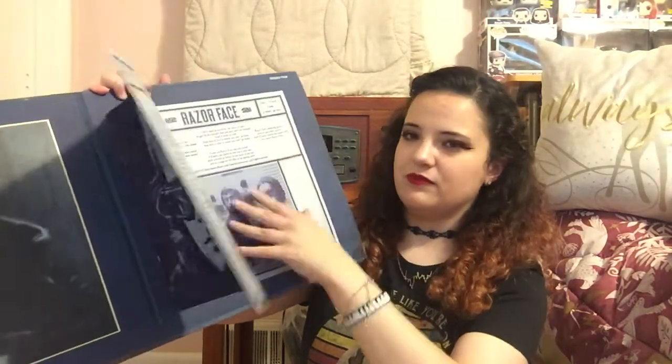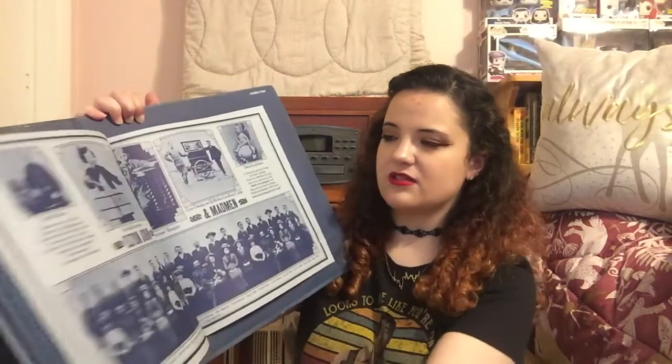I have another Elton John album and it is Captain Fantastic and the Brown Dirt Cowboy, which is very cool — the illustrations on there are really pretty. All these Elton John albums are super pretty and I definitely recommend this one. I was very surprised how much I liked it. I also have Elton John Madman Across the Water. This is the one with Tiny Dancer on it, so a lot of people like this one. And like the Winnie the Pooh album, when you open it there's a book inside which has the lyrics to the songs and pictures — I thought that was super cool.